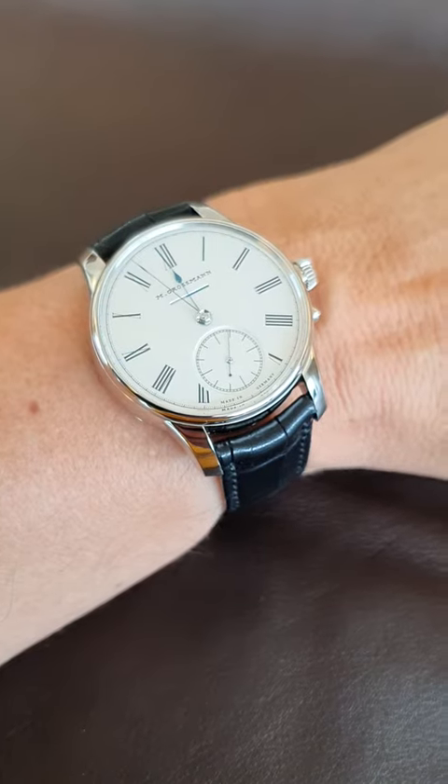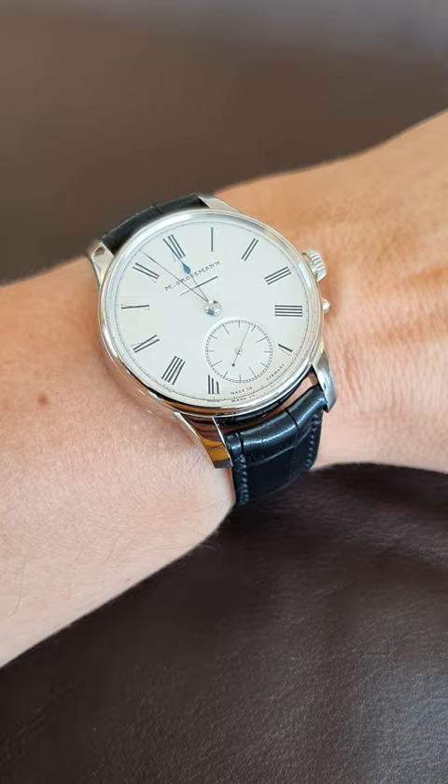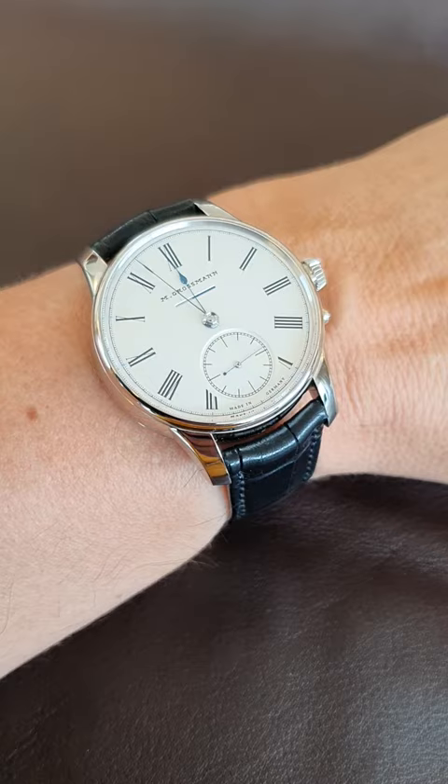Welcome to watchesandart.com. We're here at Moritz Grossmann in Glashütte, Germany. This is their vintage power reserve model, the Bennu with white Roman dial.